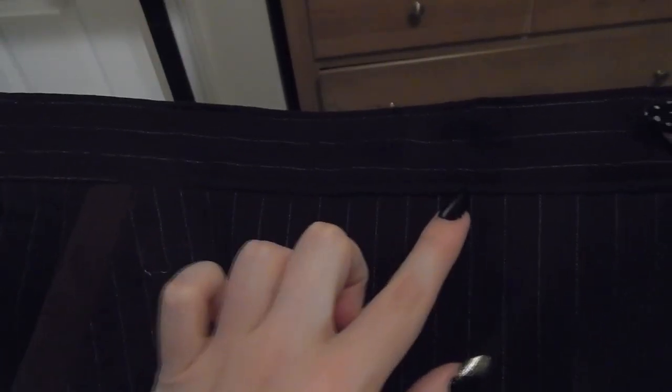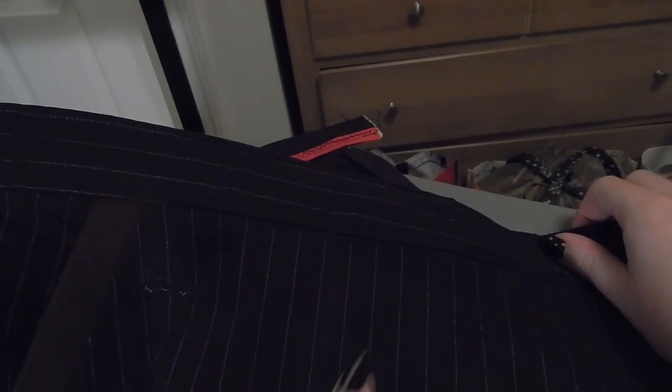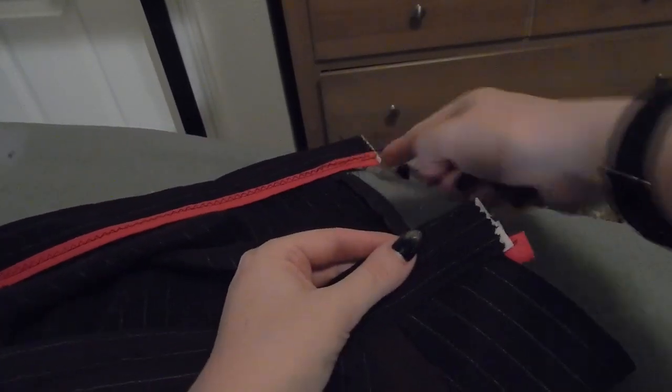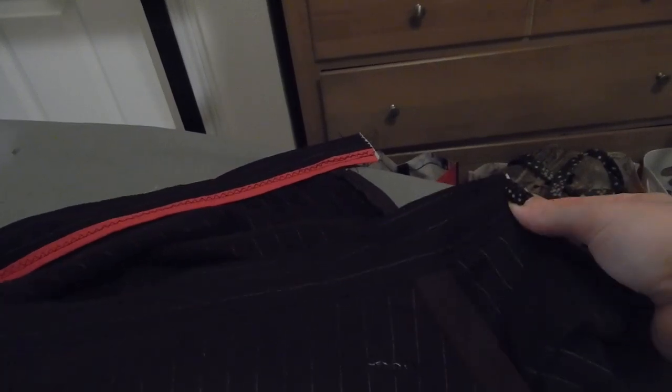Here I have the waistband attached. Instead of doing this by hand, I was lazy and did this by machine from the front side, so I have a nice even line of stitching. On the diagram and instructions it looks like there's stitching along the bottom and the top, so I went ahead and added that too. So now what I'm going to do is bind the edges of this, and then sew on some hooks and eyes and the underneath buttons, and then I'm done.